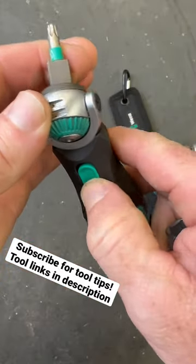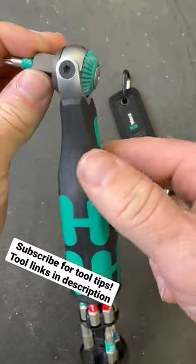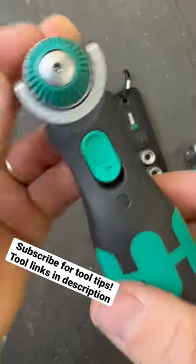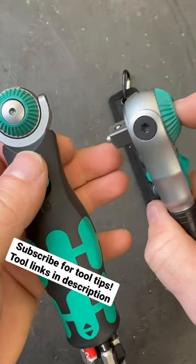The head swivels just like the normal Wera Zyklops. You can go to any of these positions, as well as right here on the back you have your forward, your reverse, and your release button here does not function at all, where it pushes in on these to actually activate that detent.